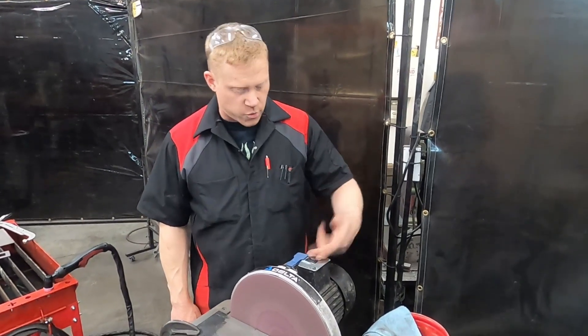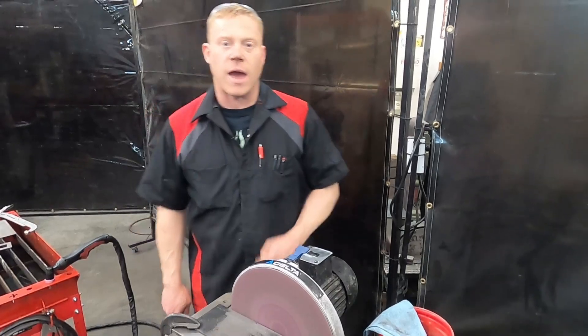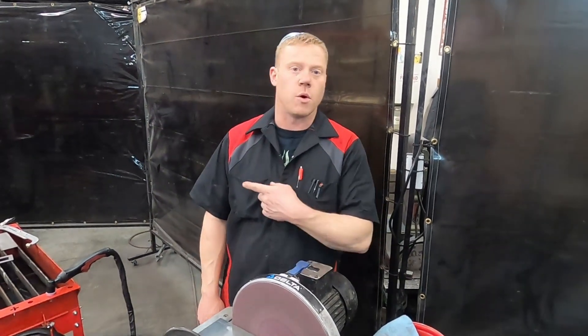It works! A couple minutes, a couple plasma stencils, and we got ourselves a cover plate for a rocker switch. That'll be nice. Next we'll see what we can do next.